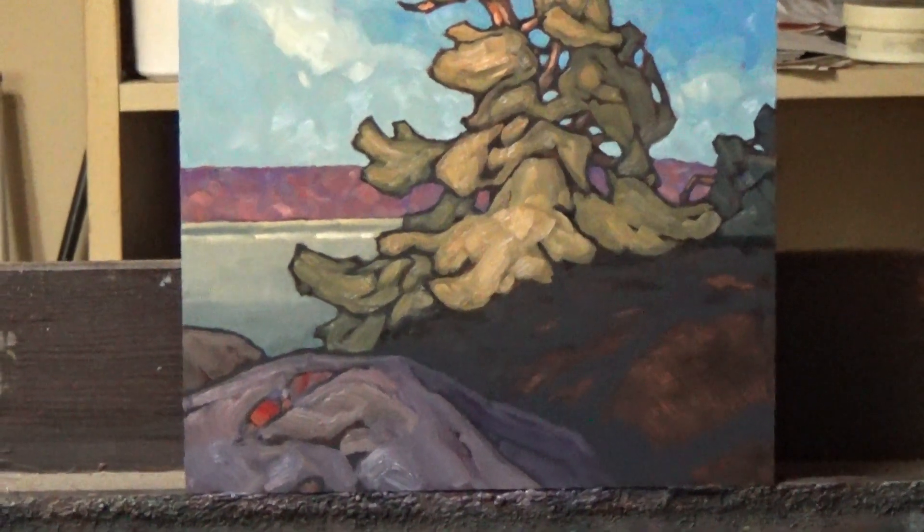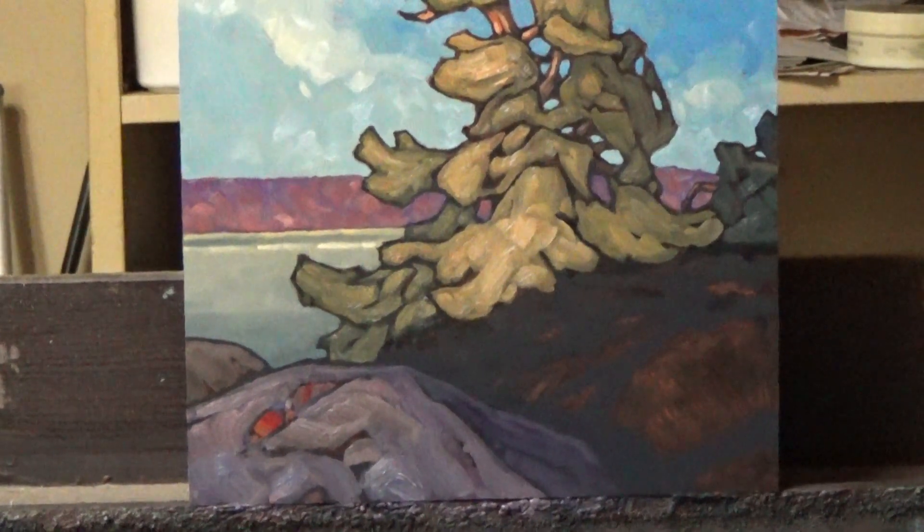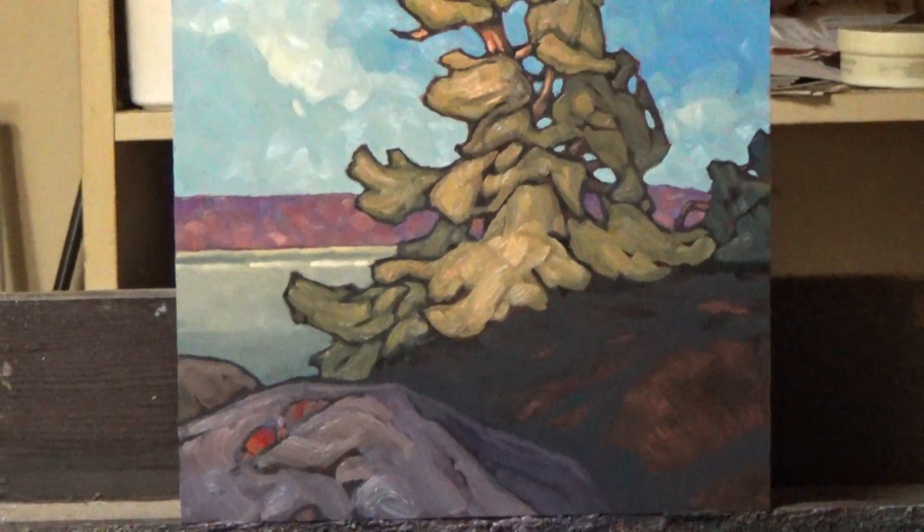As you can see there's not far to go. Thanks for watching. I'll talk to you tomorrow when it should be done. Bye.